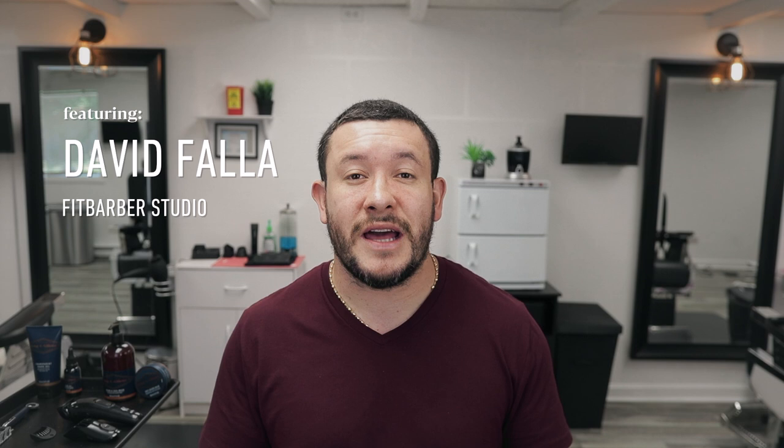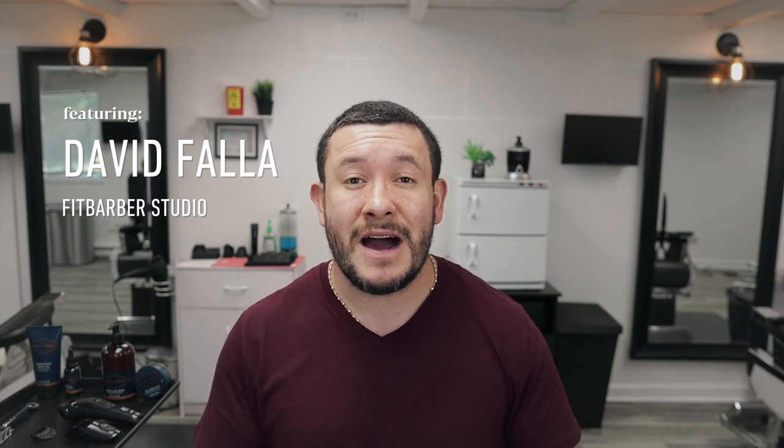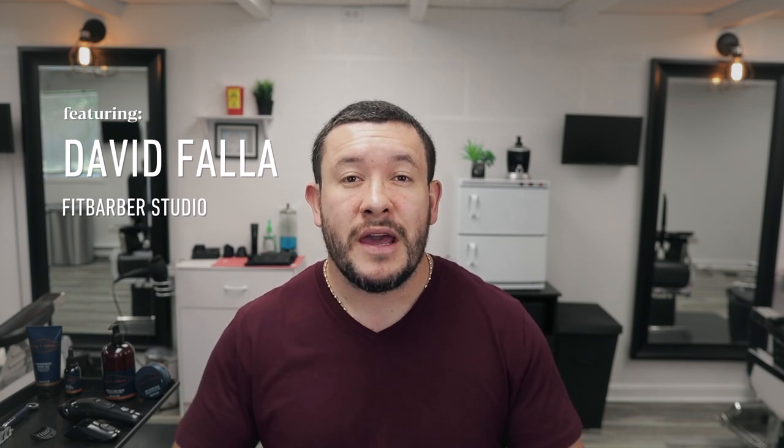Hello everyone and welcome to Beer and Wood Barbers from King C. Gillette. My name is David Fala. I'm a barber, a YouTuber, and I've been here for about 12 years, doing YouTube for about five, with a lot of men's grooming. So today I'm here to share with you how to shape and grow your beard.